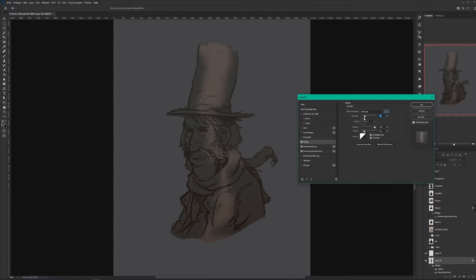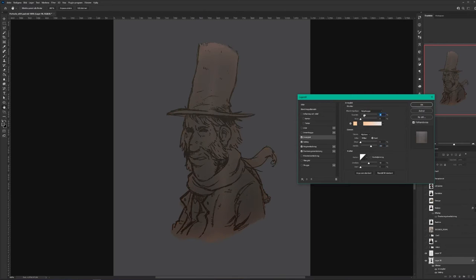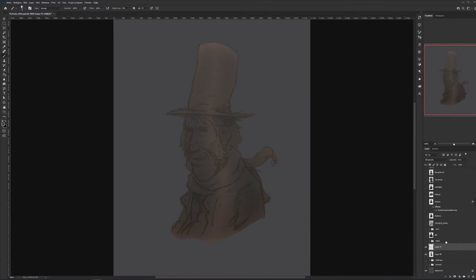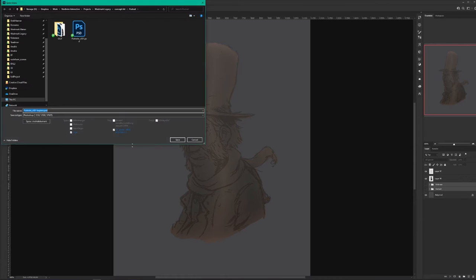These things are very helpful to kind of get an initial look and a shape of the character or the thing you're drawing — just to get something on paper. And don't forget to save.